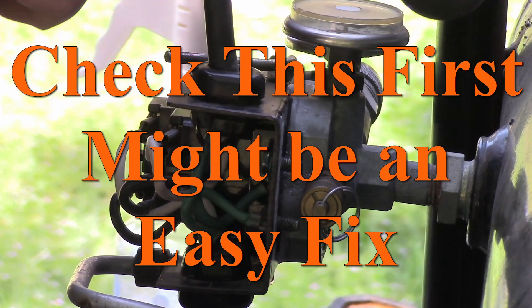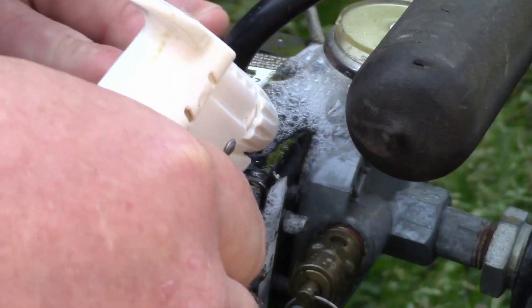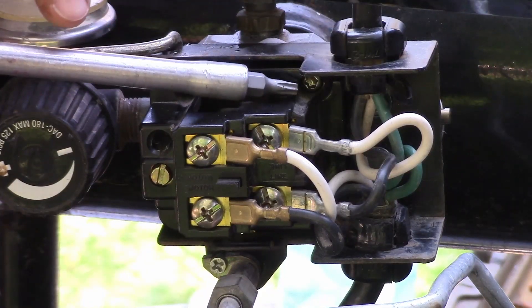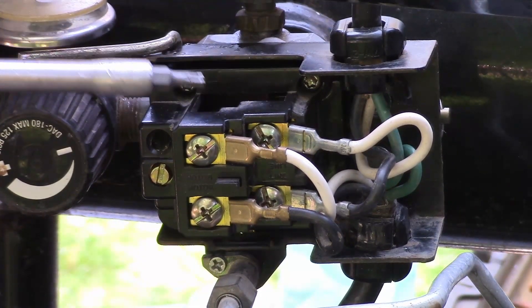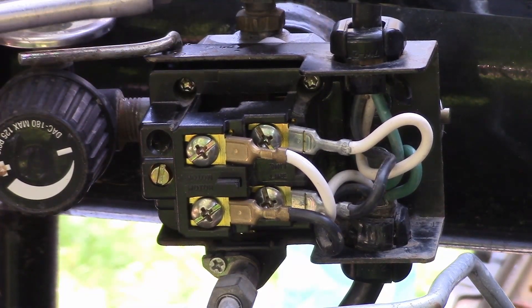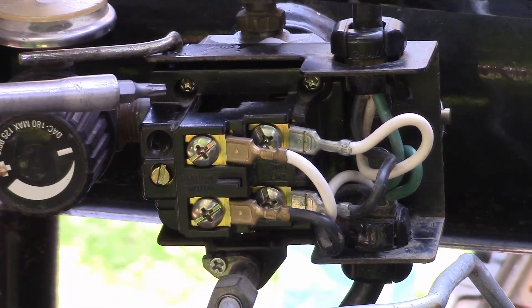I found a super simple fix for my compressor. It was leaking like crazy around the back of this pressure switch. Do you see these little torque heads right here? That's what I'm talking about — screwing them down tighter helps put more pressure on the diaphragm to slow down or maybe stop the leaks. I only managed to drastically slow down my leak, but maybe you can fix yours completely.